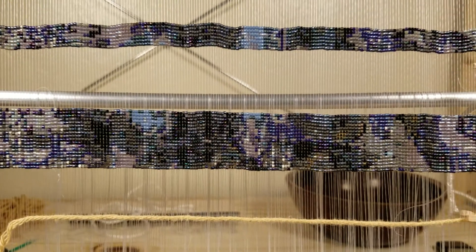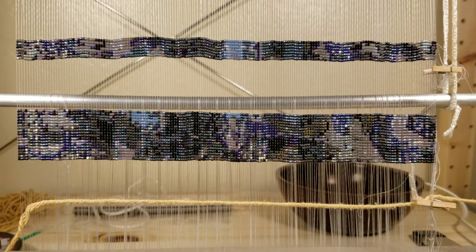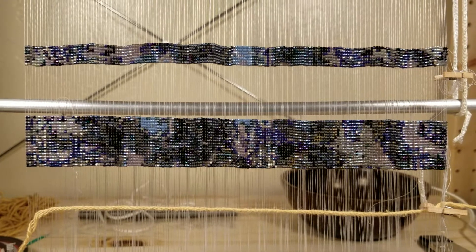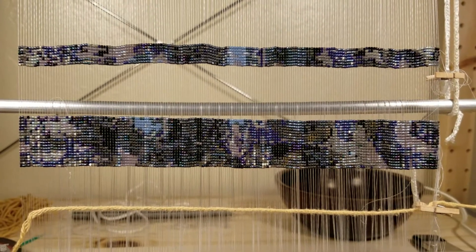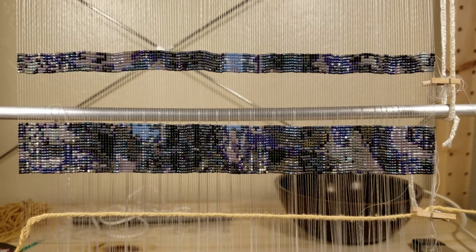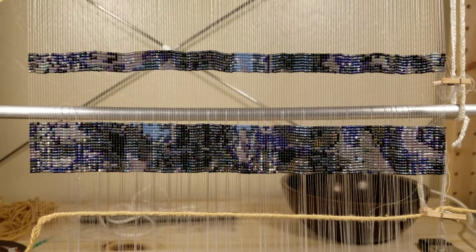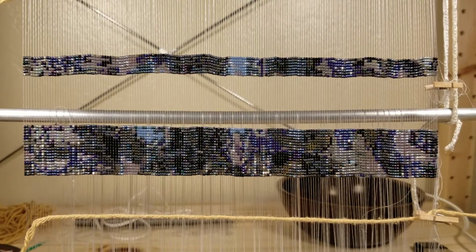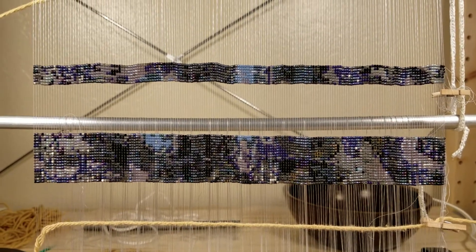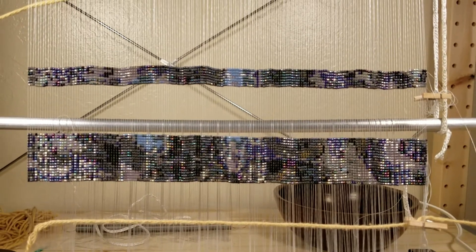Hi folks. I thought I'd show you a little bit about the project that I'm working on because I miss talking to you all. This one is undercover as far as what the topic is, so I don't think you can tell what it is at this point. So I think I'm safe to show this, but any future films that I take of this I'm probably going to delay posting. But I wanted to give you a little sneak preview.